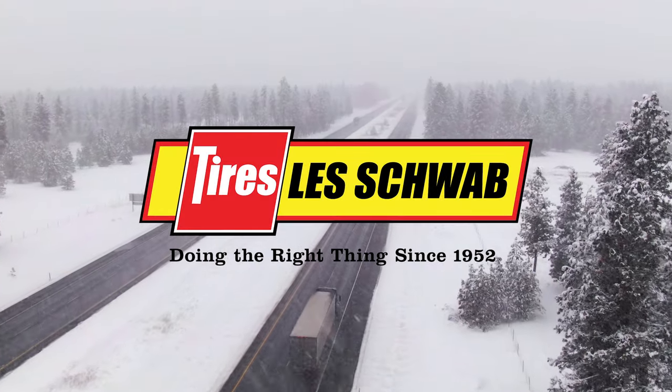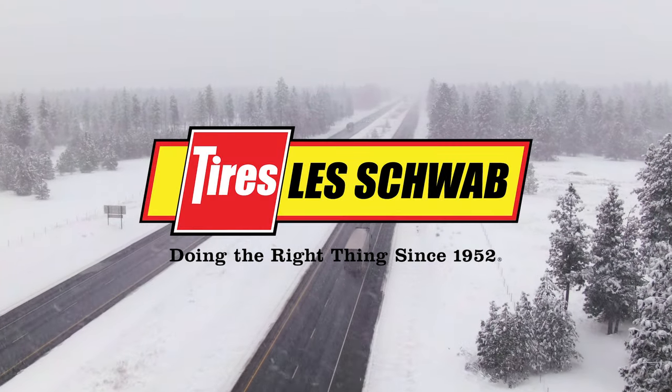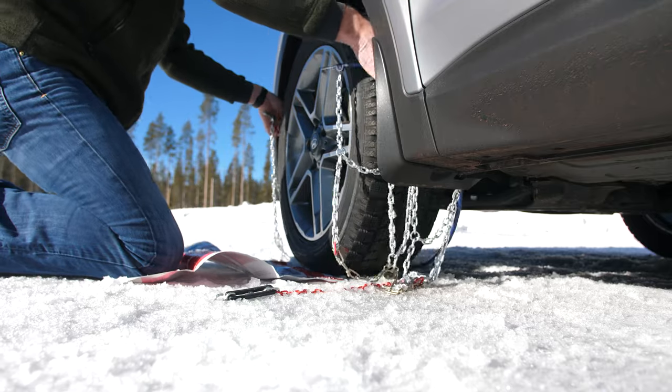We're no strangers to snowy, icy roads across the west. When you need extra traction, you've got options.